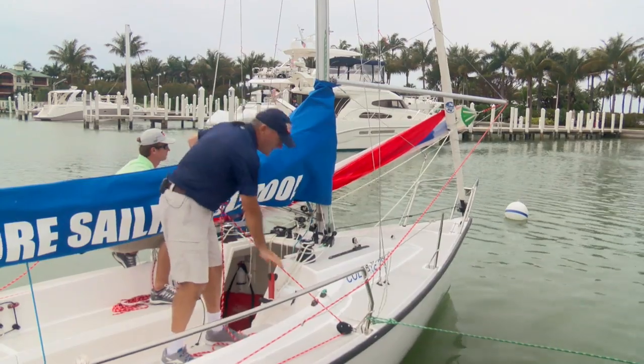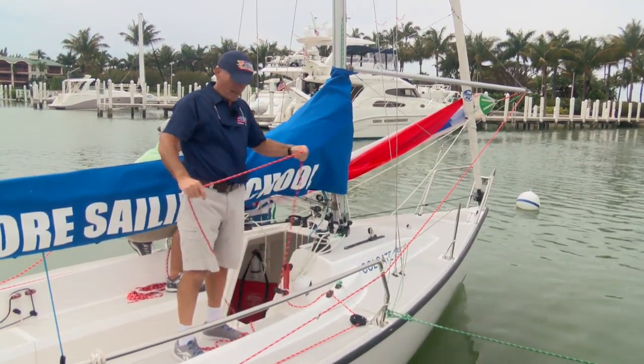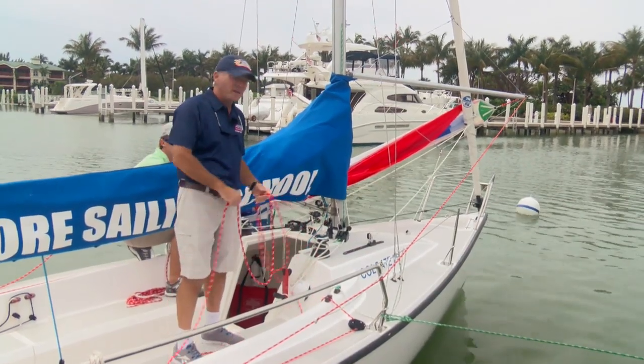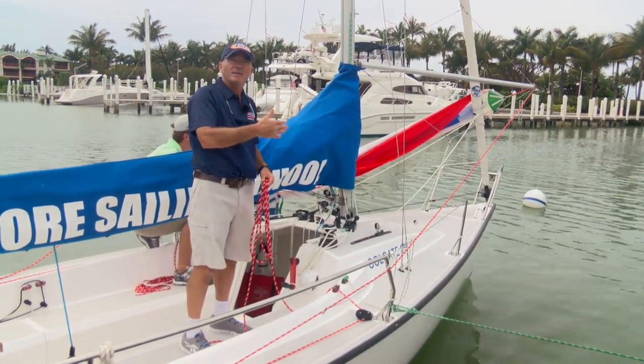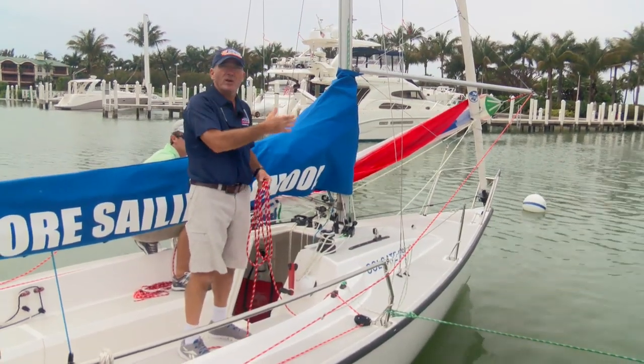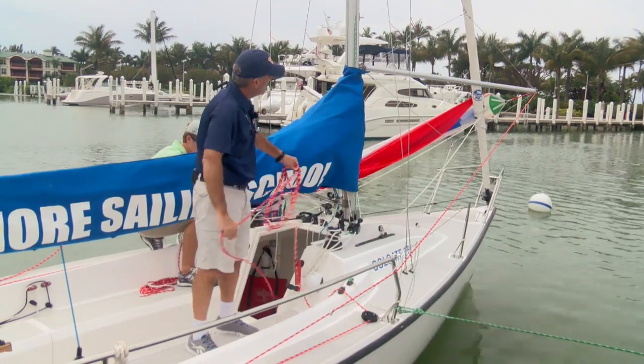If we were out there under sail we'd have the jib out and the main out. As a rule, the spinnaker never wants to go up or down without the jib being there. So we don't drop the jib and then put the spinnaker up — we put the spinnaker up and then release and furl away the jib.